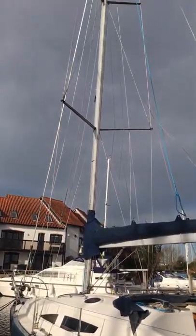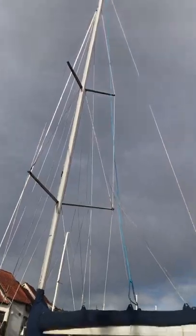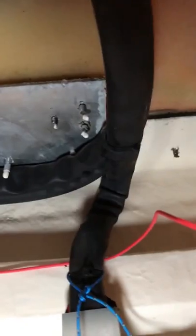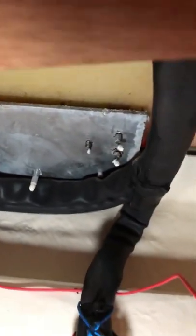Make sure everything on the rig is in one piece, nothing's loose. And of course checking inside to make sure there's no damage or any leaks anywhere. There's a bit of a leak there, a bit of condensation and it's not a nice colour, so I don't know where that's from. Checking up by the chain plates for any signs of water ingress.